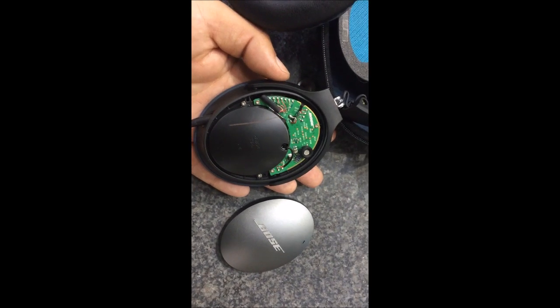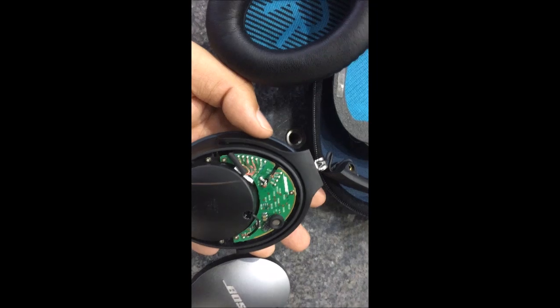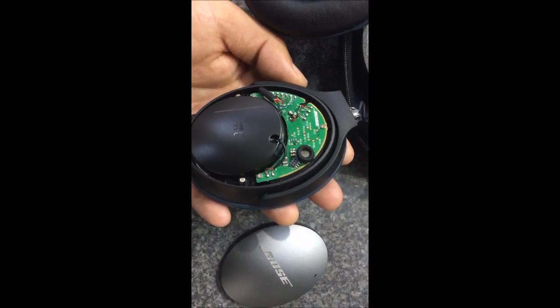I got the lid off the thing — can't see anything obviously wrong.